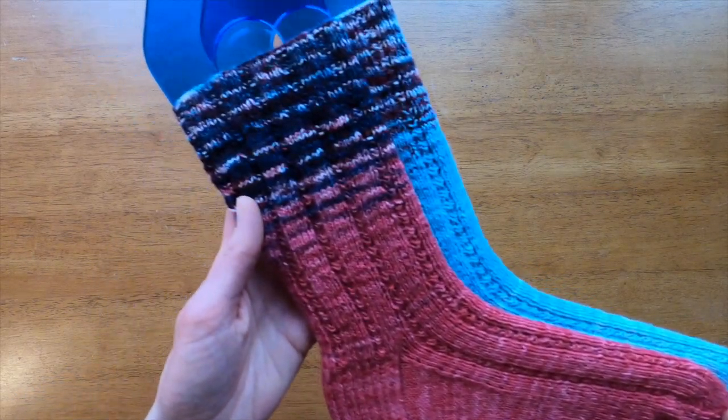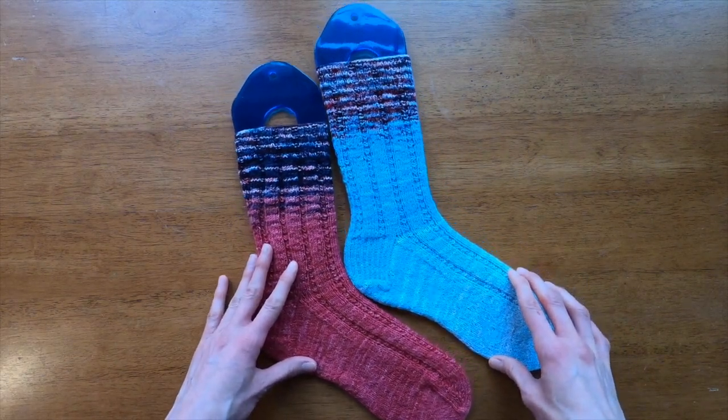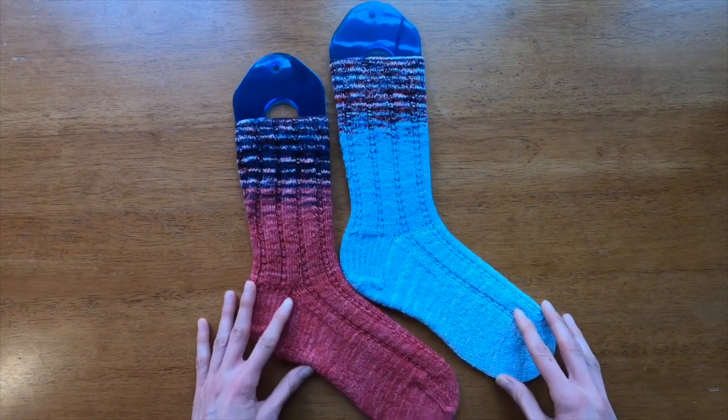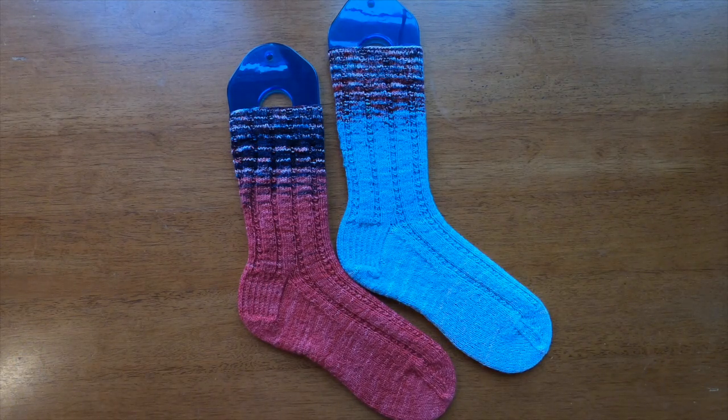Here's a look at the red version of the sock — same features. That is how to knit symmetrical socks from an asymmetrical sock blank. I'd love to see your projects and hear about the work you're doing with your sock blanks and socks, so let me know in the comments how your projects are going. If you have any tips or tricks for working with asymmetrical sock blanks, please share them so we can all learn from each other. Thanks, and I'll see you at the next tutorial!